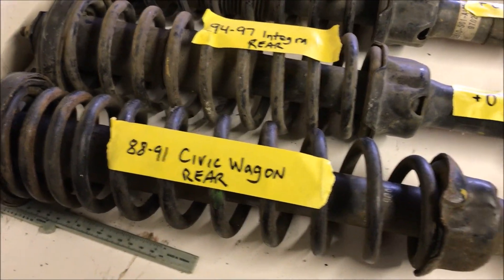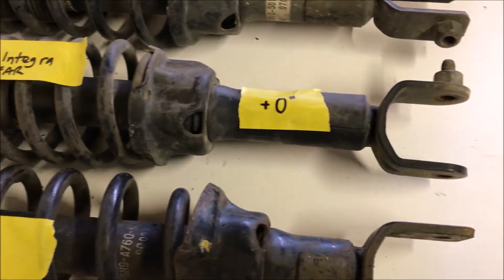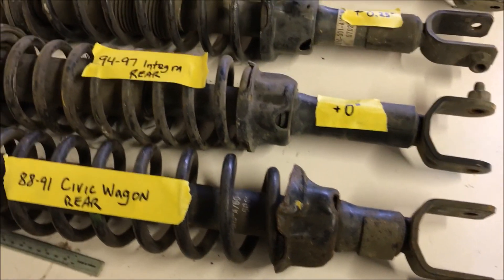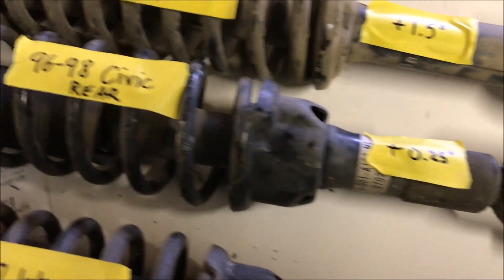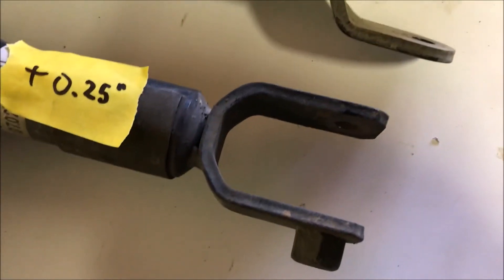88 to 91 Civic Wagon rears compared to the 94 to 97 Integra rears are exactly the same. The struts obviously aren't the same and the springs aren't the same, but the overall height difference is none — it's exactly the same. 96 to 98 Civic, you're talking about a quarter of an inch, not much to be had there. And of course these don't fit EF lower control arms because they're narrower, but you can grind them down to fit and that's not that big of a deal if you wanted to use those.